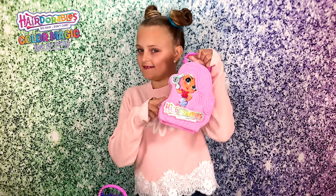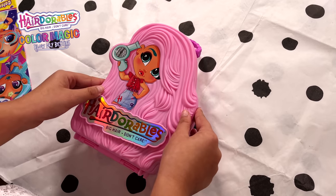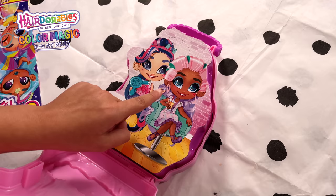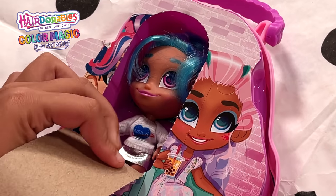Let's do pink! Look how cool this case looks, it's so pretty. Let's see what we've got - oh look at that, we've got two little Hairdorables on here. Let's see which Hairdorables we've got first.